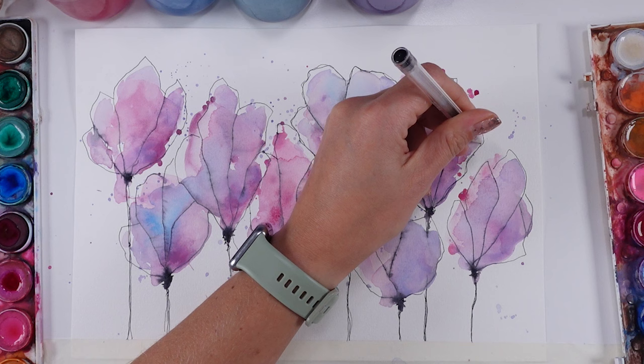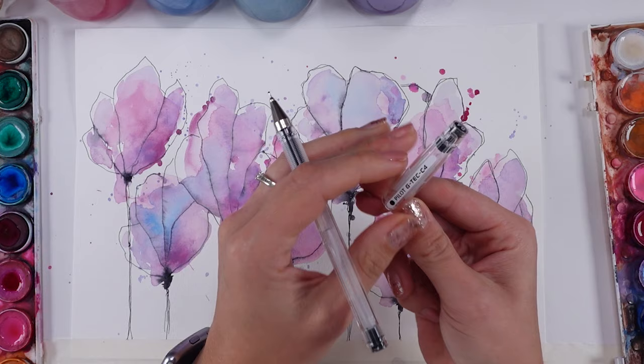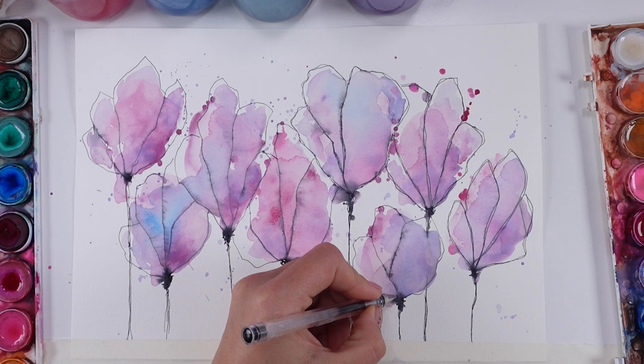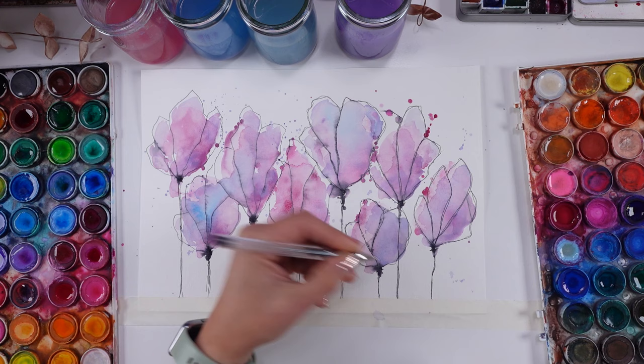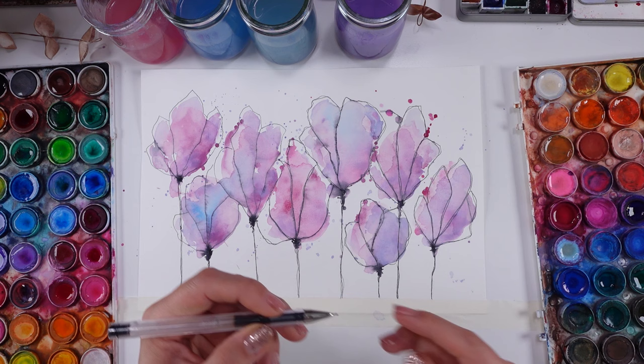If you're wondering, I'm using a Pilot G-Tec C4 roll gel pen. The link is in the description, because many of you wonder which one it is — there are so many different types. Try and check my link to see if the one you're looking at is the one you need.